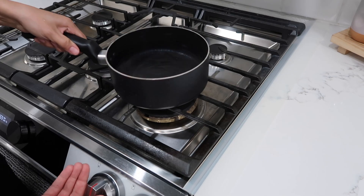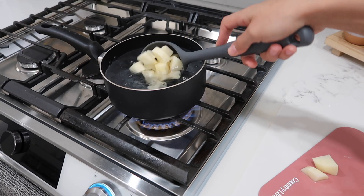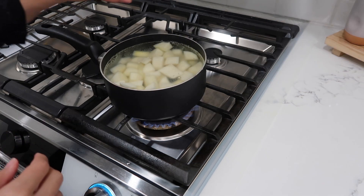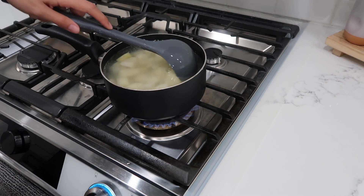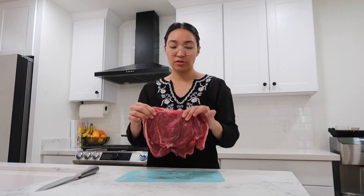Let's go ahead and peel these potatoes and now we chop them. Let's heat up this pot of water, let's put our potatoes in there with some salt and we'll just wait for these to get soft.